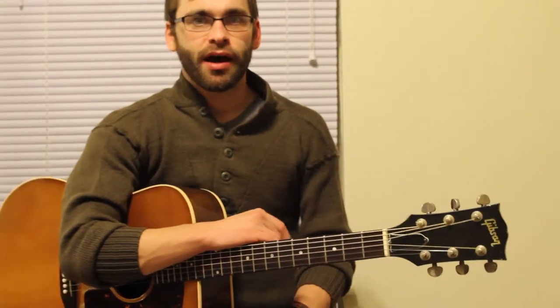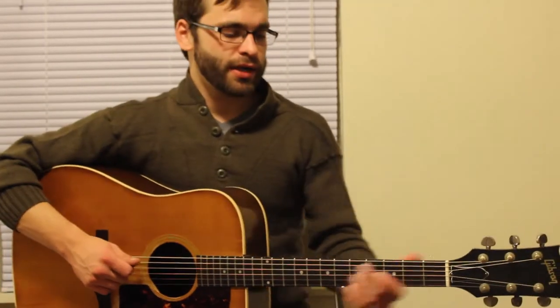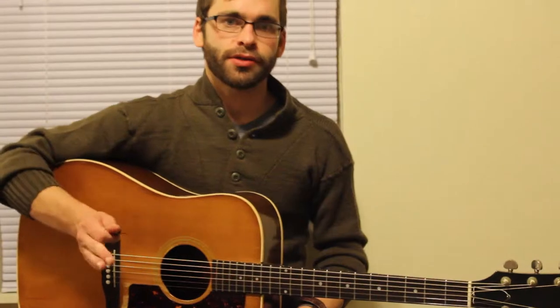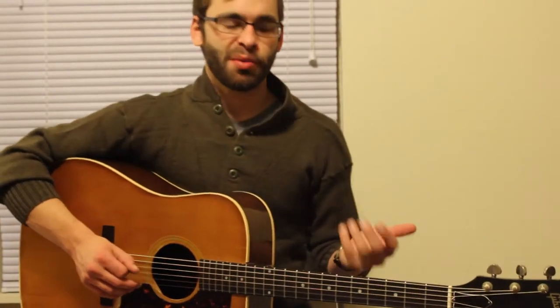When I was learning, I wrote E-A-D-G-B-E on my left hand with a Sharpie so I would see it every day. Whatever it takes for you to let those sink in — it's very important that you know what notes you're supposed to be tuning to. If you start tuning to the wrong notes, you're going to have a bigger problem.